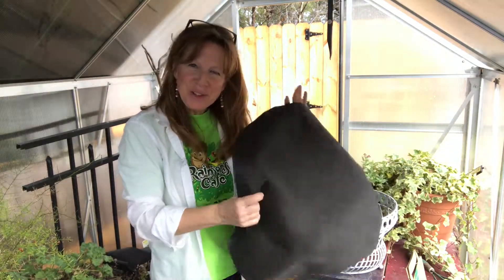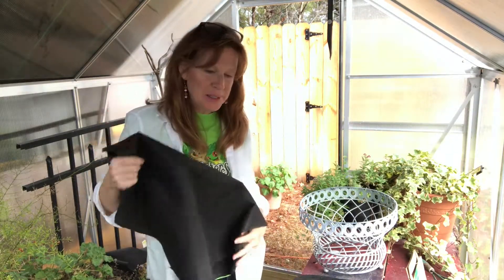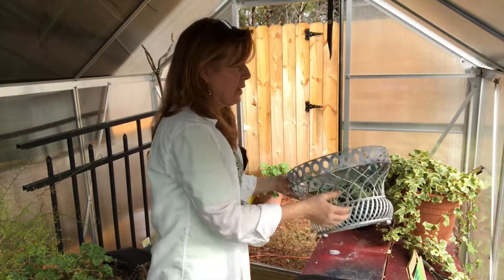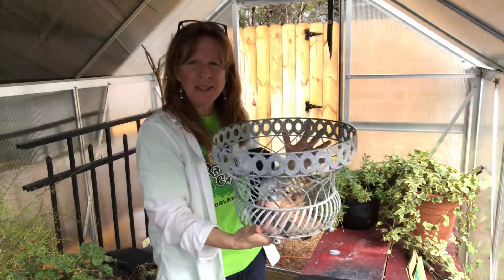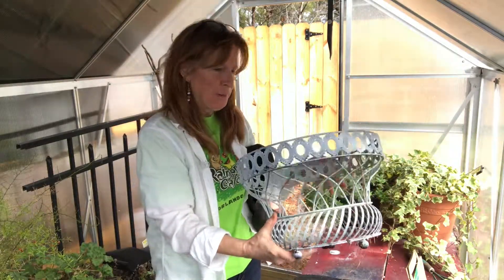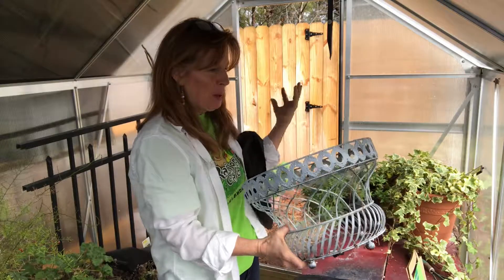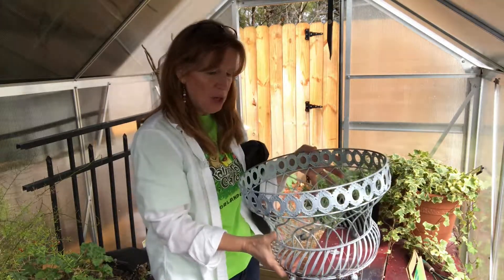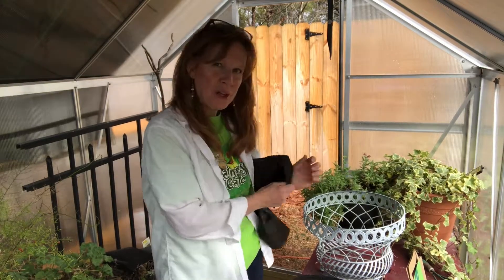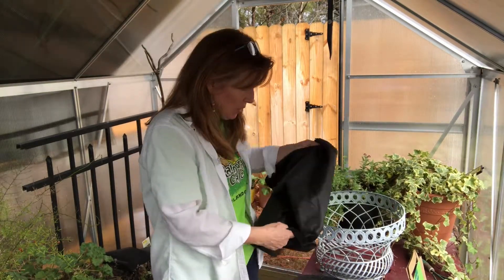Hey everybody, this is Gretchen the green lady. I have got some bulbs that I want to plant, but I have some containers that were given to me by a friend — aren't they just stunning? Obviously I can't just throw soil in here. I need to get these bulbs in the ground. I'm a little late, but I'm gonna go ahead and plant them and see how much growth and glory I get.